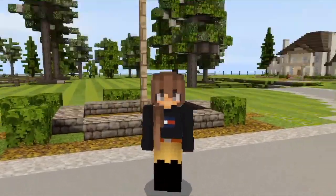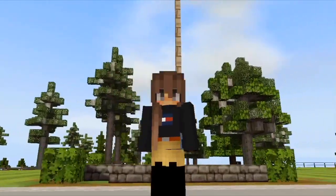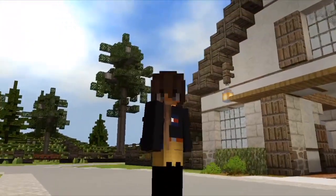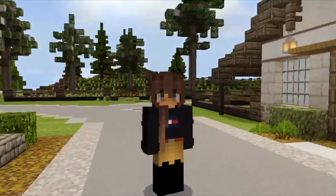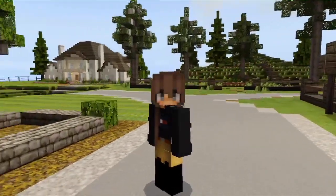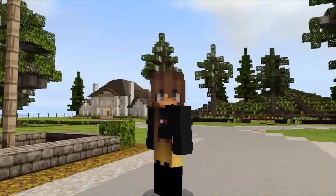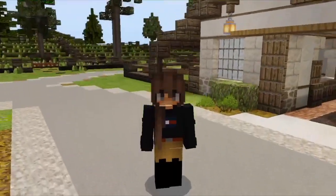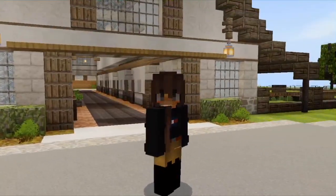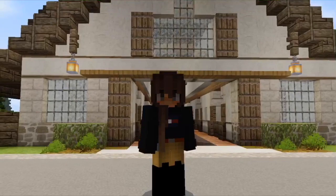Hello everybody, Devil Craft here. I hope you enjoyed that little overview video, but now I'd like to take you guys into a bit of a deeper tour, like inside the buildings. I'm not going to be doing my house today — I'm going to try to fit that into a separate video, as well as the trails, which aren't quite finished yet. But without further ado, let's jump right into a little tour of the interiors of the buildings.